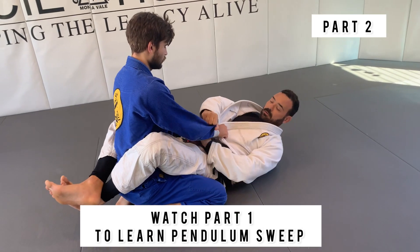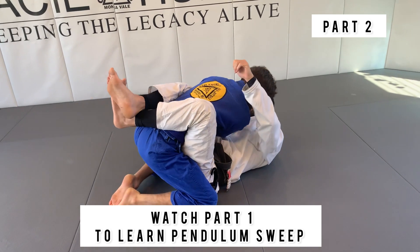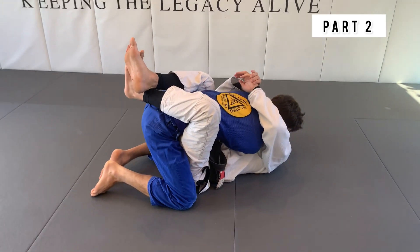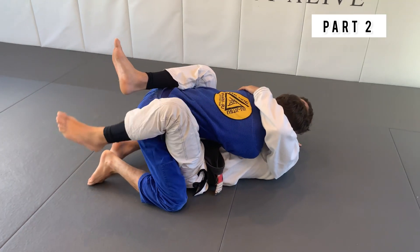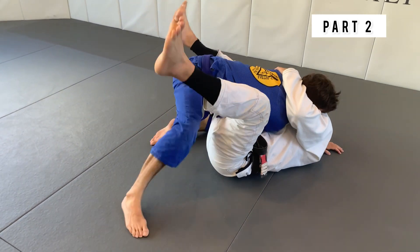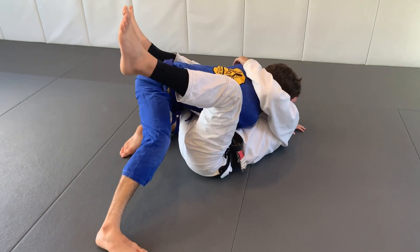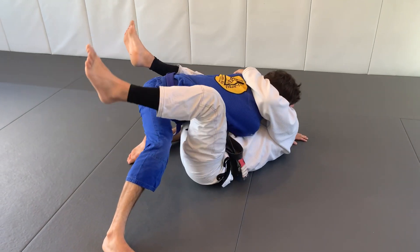Okay guys, I'm gonna go for the pendulum again. I break the grip, cross it, a nice control. And then, as soon as I go for the pendulum, a big problem — when my partner, my opponent, watch the slam. And now it's very hard for me to finish the pendulum sweep.